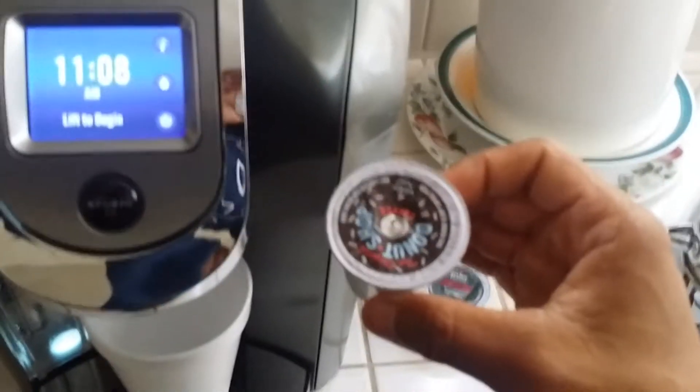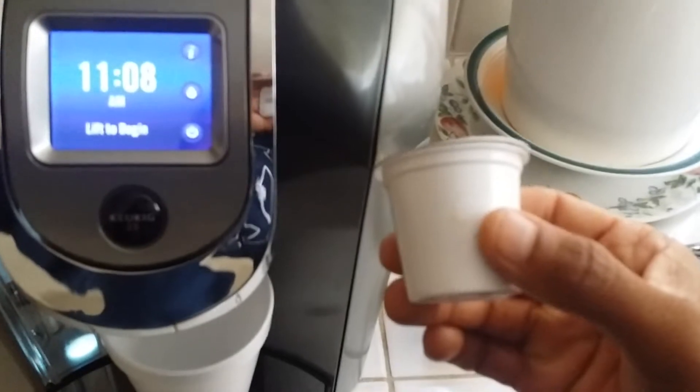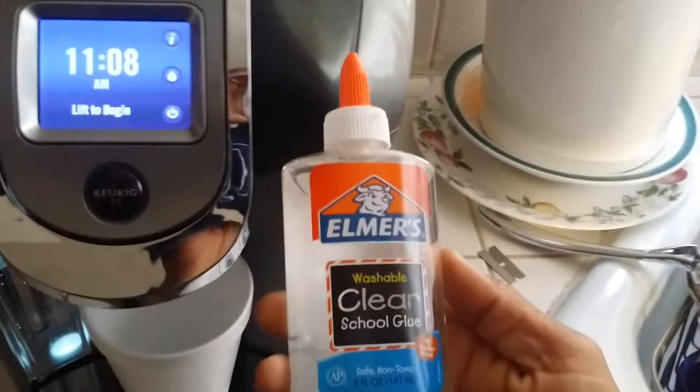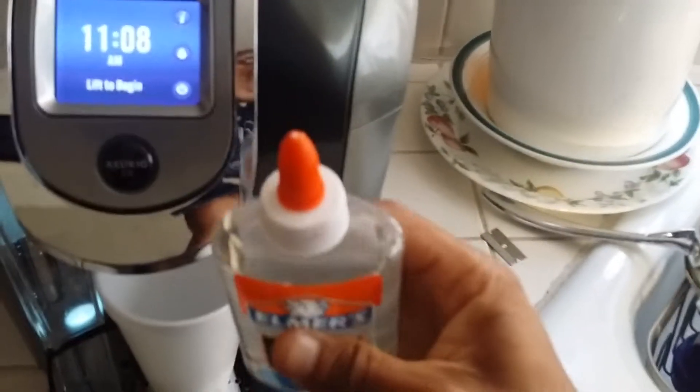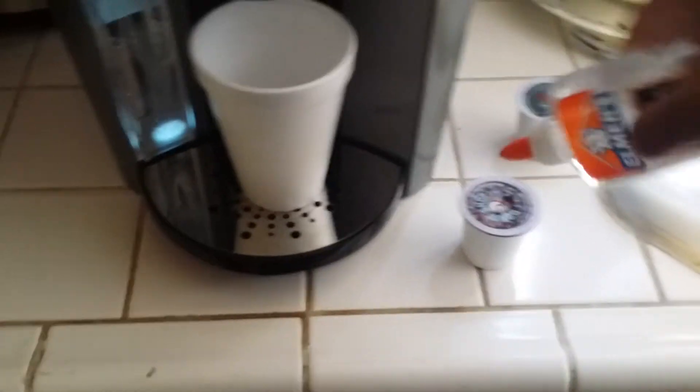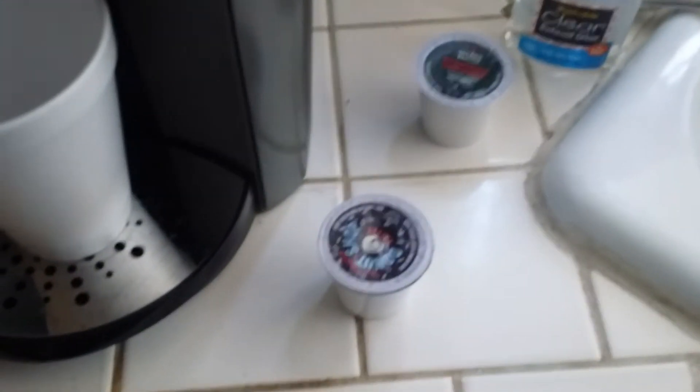I already put in an old one and I used my son's Elmer's glue. I just put a little bit of glue around the trim, just on the edge — you don't want to get it in the center so you won't be drinking coffee with glue. I think the rubber band method is better though.